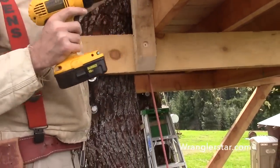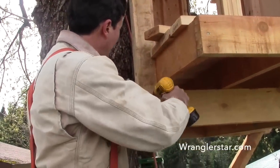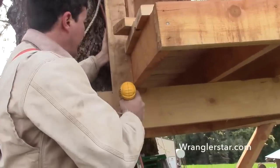That looks good. We'll pre-drill pilot holes so we don't break our cheap Chinese lag bolts, lag screws.